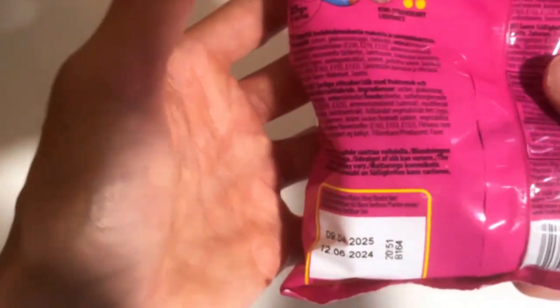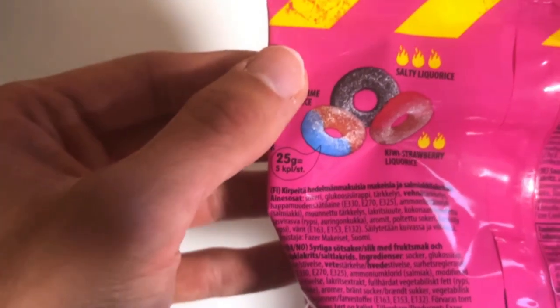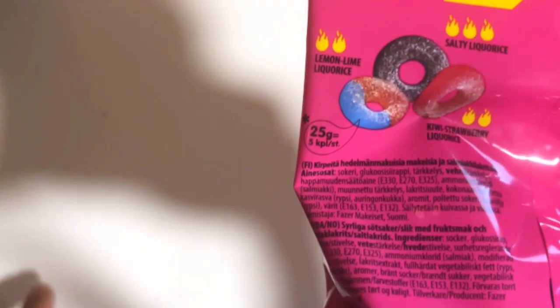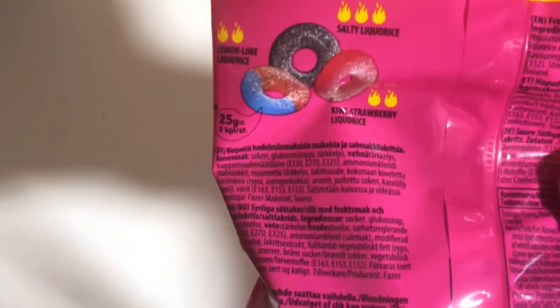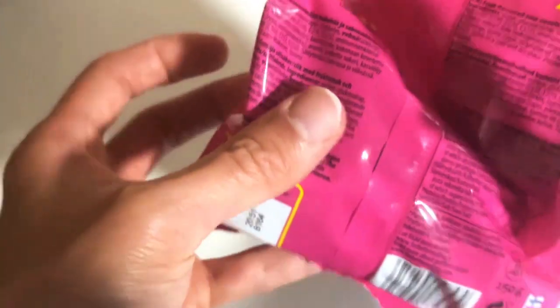With some sour taste here. We have three flavors: salty liquids, which is marked three flames; then we have a lemon lime, marked two flames; and last is kiwi strawberry, with two flames as well.